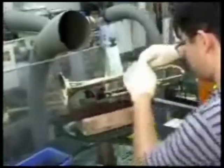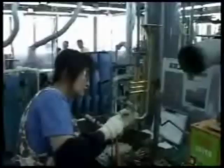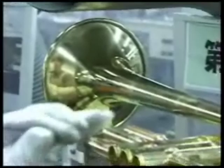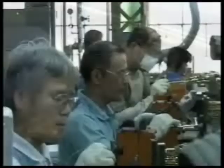Parts are precision-made for a perfect fit. Soldering is a difficult art form. Their years of experience let Yamaha artisans know exactly how long to heat, the amount of heat, and how much solder to use during this process.